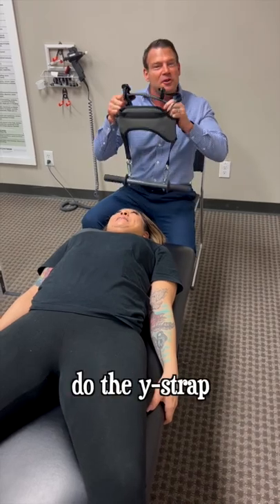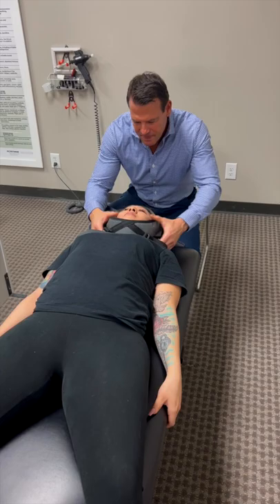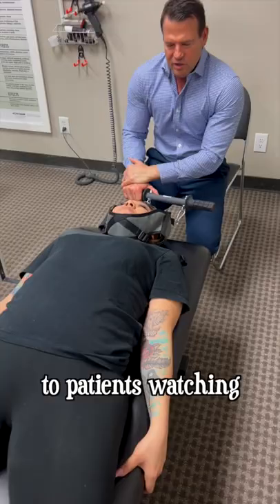So we're gonna do the wise trap. Sophia, lift up your head. Perfect. We're gonna put her in the harness here. How would you describe this to patients watching, Sophia? How does it feel?